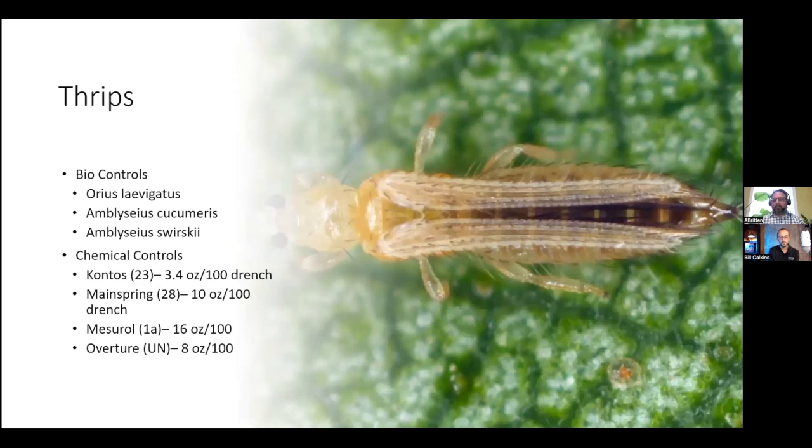For thrips control we have several biological options as well: Orius laevigatus, Amblyseius cucumeris, and Amblyseius swirskii. Orius is a voracious bug that will eat up your thrips, and the cucumeris and swirskii are both mites. Some chemical controls you can use are Kontos, Mainspring, Maestro, and Overture. As you look at these chemicals, you'll see some overlap — for example, some control both thrips and whitefly — so your applications can be dual purpose.